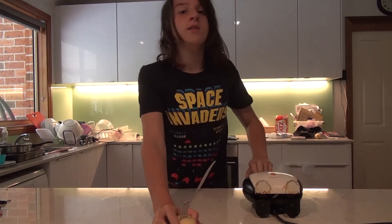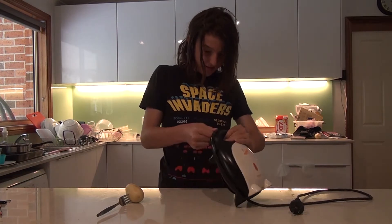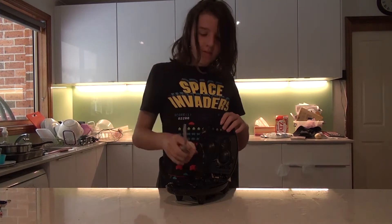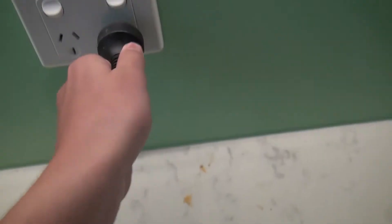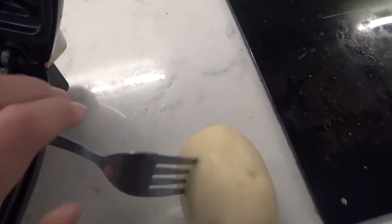To do this, we're going to use this pancake maker. Simply open the pancake maker. Now that your potato is in the pancake maker, you want to grab your electrical cord and place it in. You then want to turn on the on switch, and I think it's on.